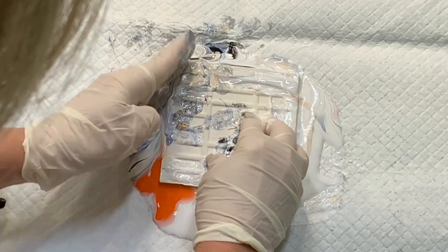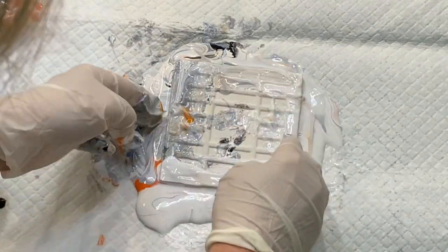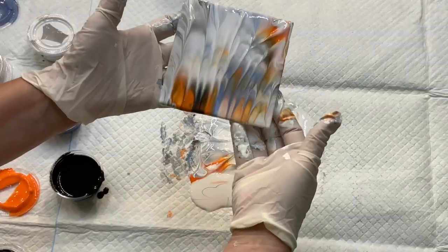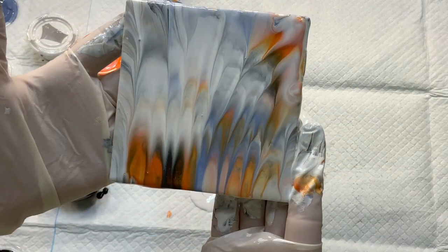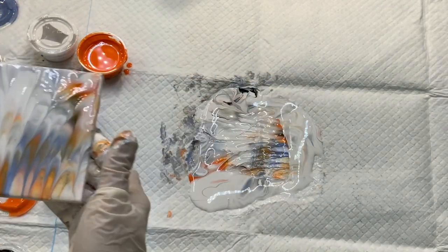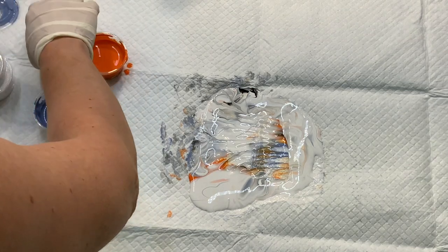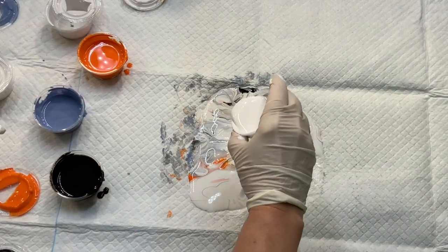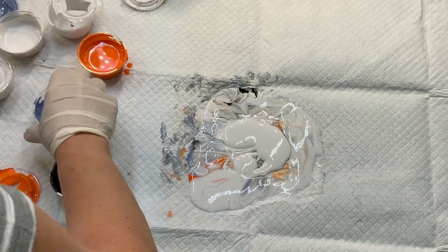These paints are all mixed with two parts Floetrol and one part paint. Look at this one — whoa! Totally different! Look at that, that's beautiful. I love that you can get different patterns just from the same colors depending on the amount you use and how you dip it, how you move it once it's there.